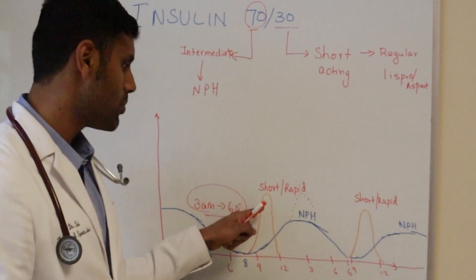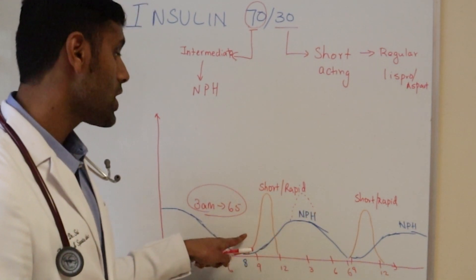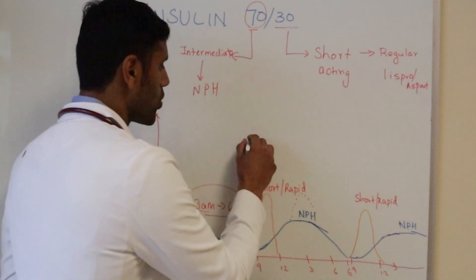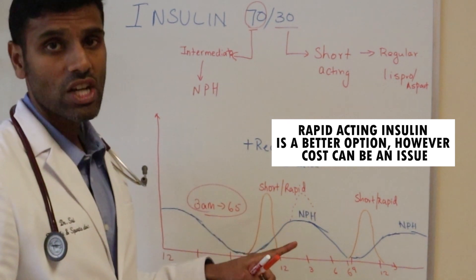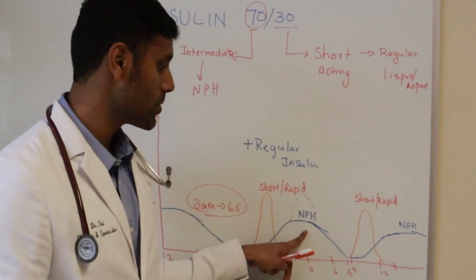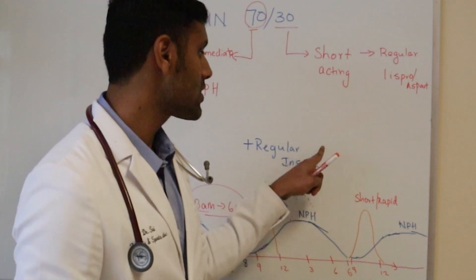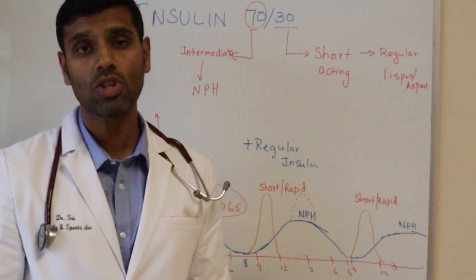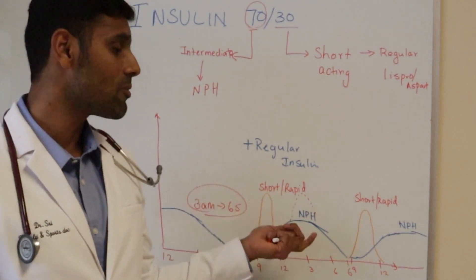If you want to keep costs lower, there are approaches to make this injection still work. For example, if you have a heavy breakfast but your work is unpredictable and you sometimes miss lunch, you can lower your morning 70-30 dose and add just a small amount of regular insulin to cover the heavy breakfast. That regular insulin won't crash your afternoon blood sugar. The same approach applies to dinner — add some regular insulin for a heavy dinner so you're not worried about an early morning crash. The downside is that instead of two injections per day, you'd now take three to four, but it's still cost-effective.